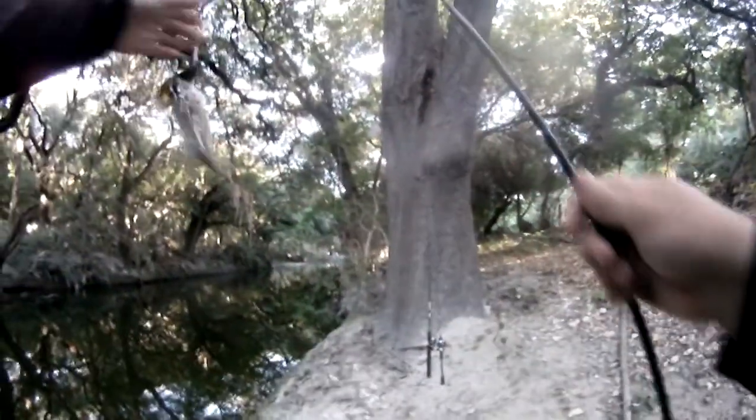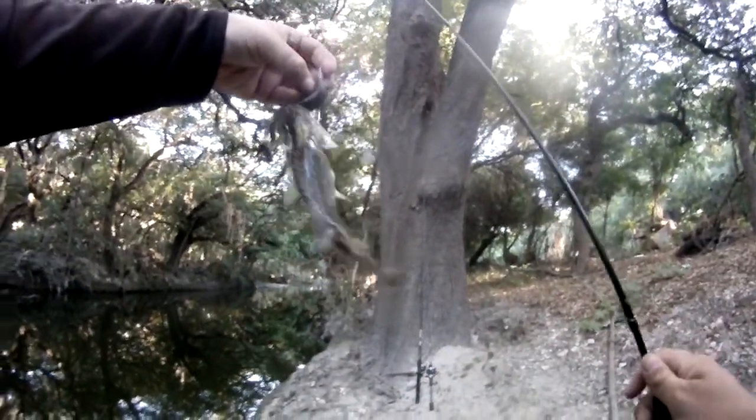There we go. What do we got? Is that a big sunfish? That's a sunfish — it's a sunfish on a brush hog with a big hook.